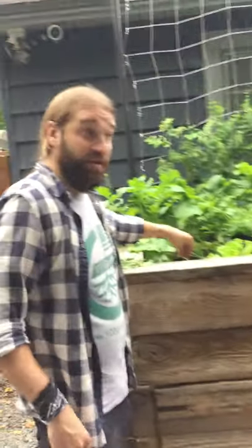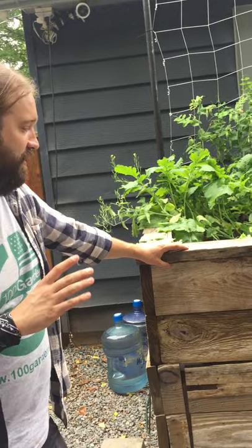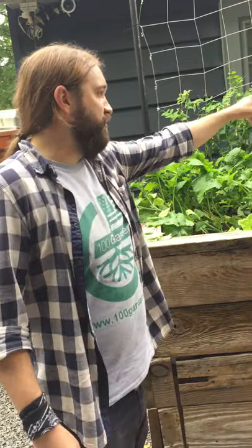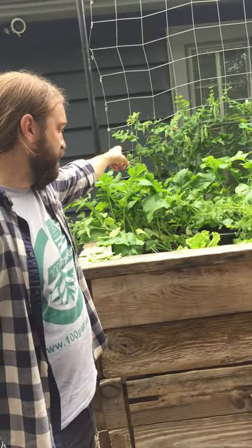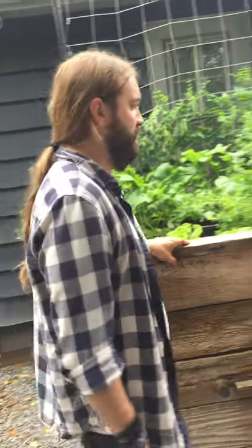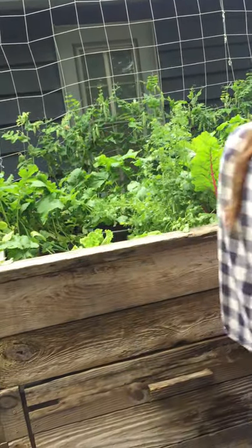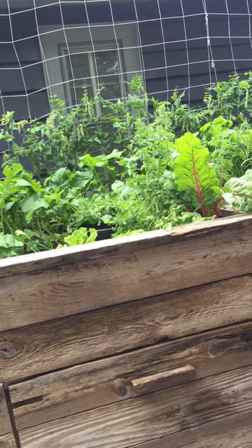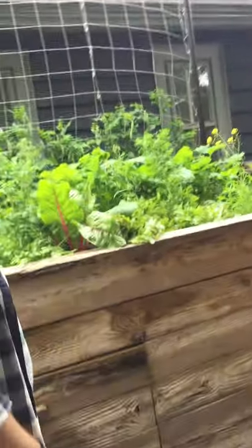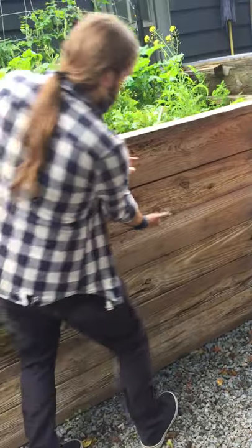Do you have any questions before we start doing some harvesting? So the way I want to do this is we're going to start pulling all the mature peas off back there, and then we're going to pull out all the turnips, all the lettuce, all the cilantro, and we're going to keep our carrots. How deep is it? Just one foot deep. So you've got like three of these IBC totes cut in half?